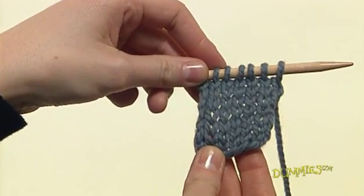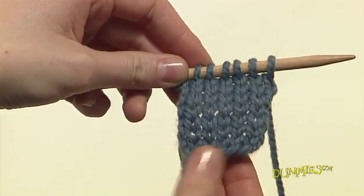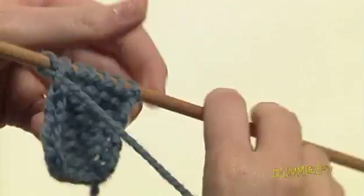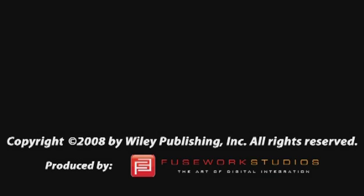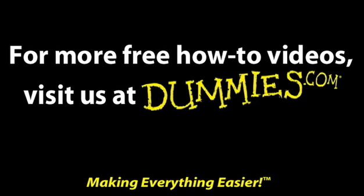The knit side is flat, and the purl side is bumpy.